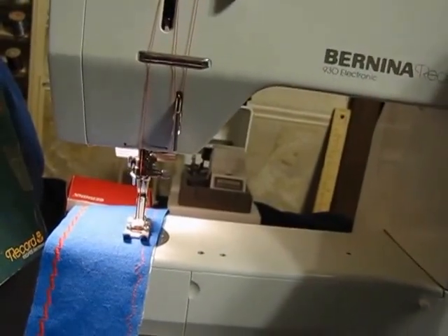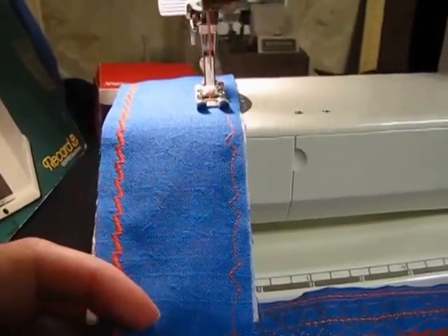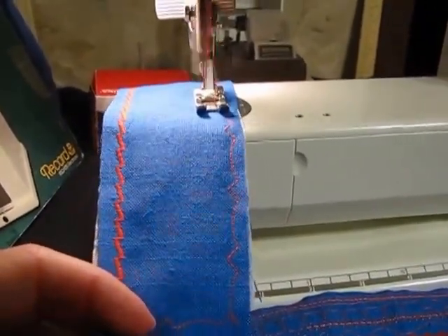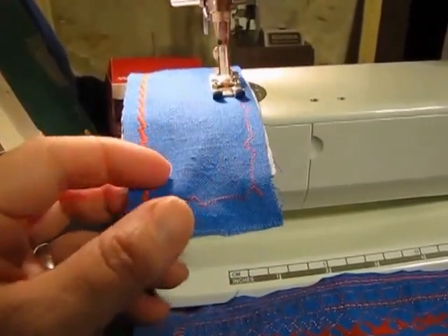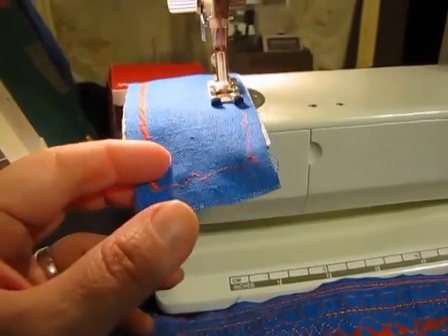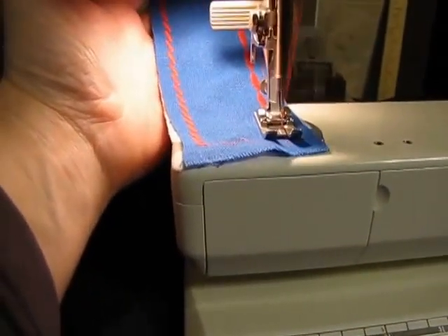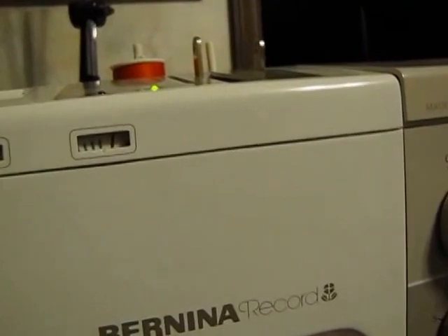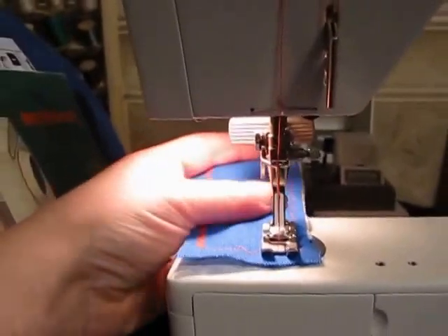Switching down to stitch 17, running at high speed again. See that little red line? That's where your embroidery designs start and stop. That way you can make sure you actually match up your embroidery design if you're doing a couple of things in a row.